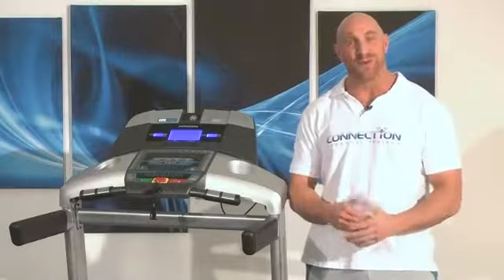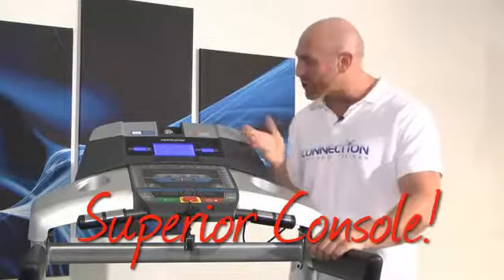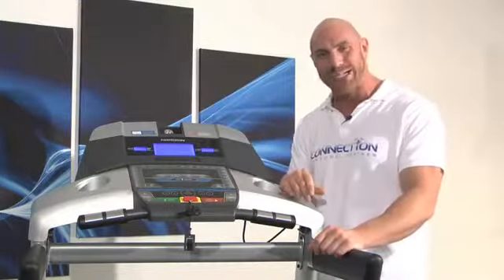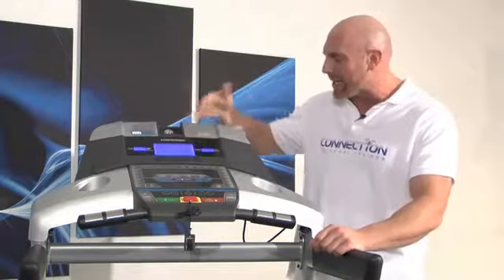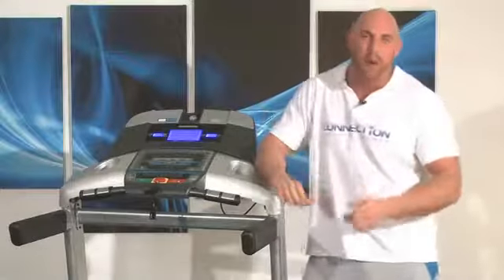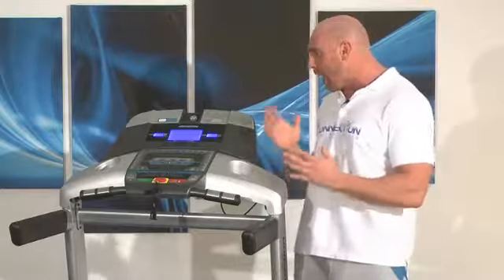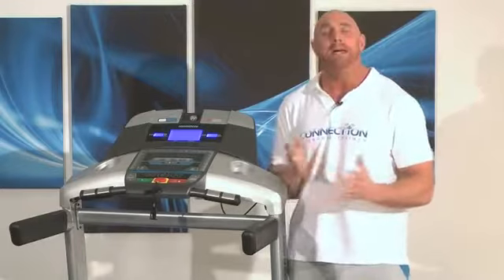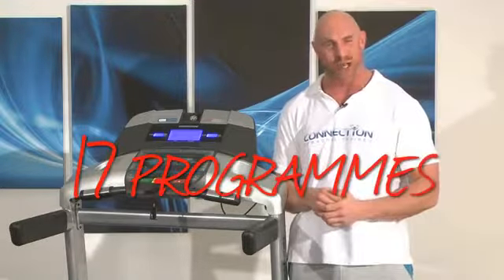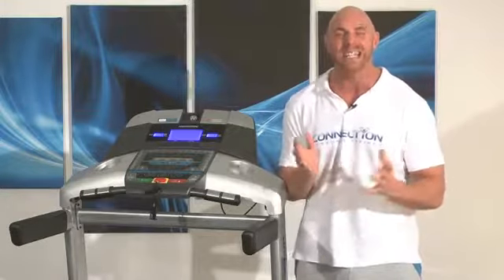Having had the Adventure 4 and 5 side by side in the last review video, the first improvement to really jump out at me was the console. This has a superior console — or should that be prettier? There are three LCD windows showing all your training data, your profile display, and they're all backlit in snazzy blue. It's easier to read than the Model 4 and certainly more impressive cosmetically. You've also got an extra couple of programs, making up a total of 17 sessions in all — that is a lot of options.